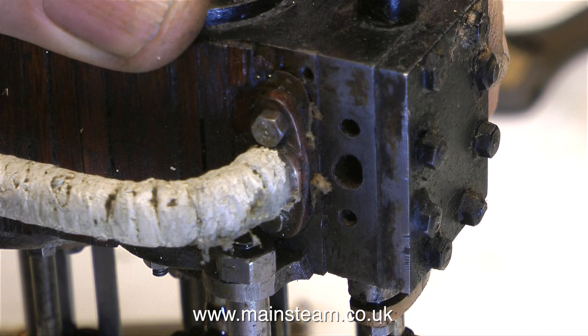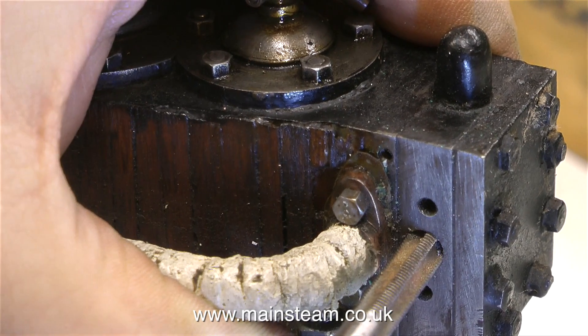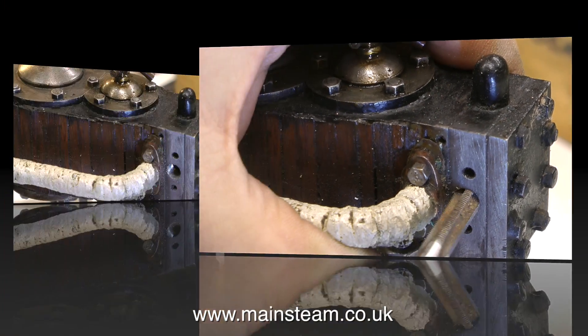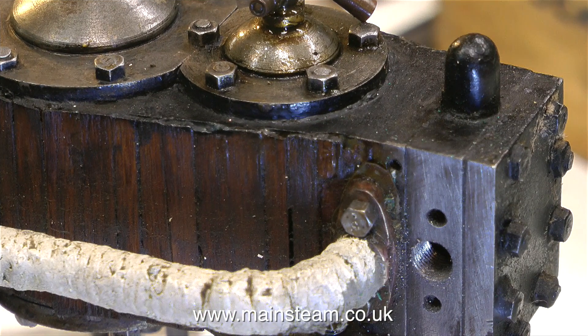If you look carefully at this clip, you will notice that the main hole in the steam chest — the one in the middle — is anything but round. So I re-drilled it 7/32 of an inch, and I'm now threading it 1/4-28 so I can put a commercial union in there.